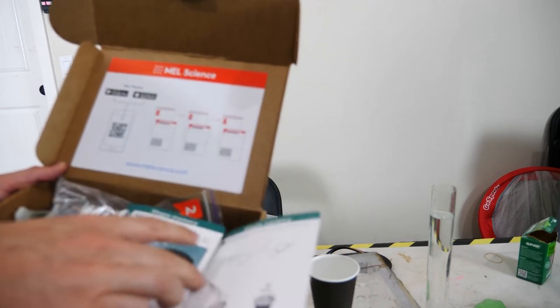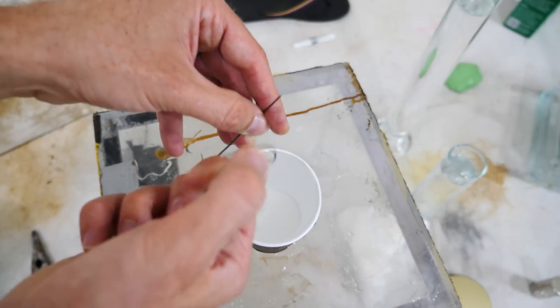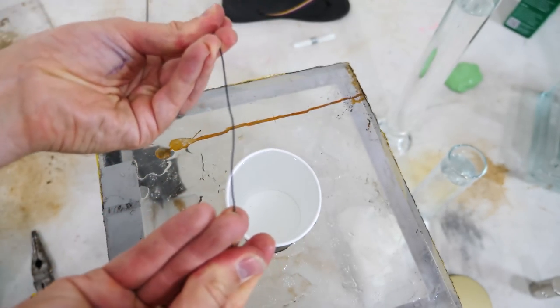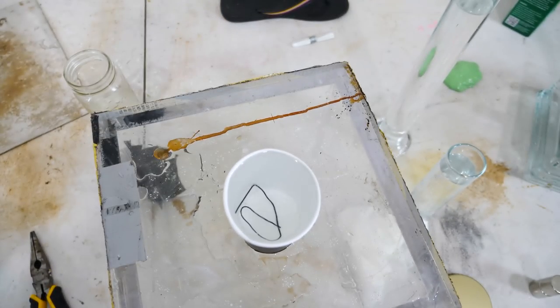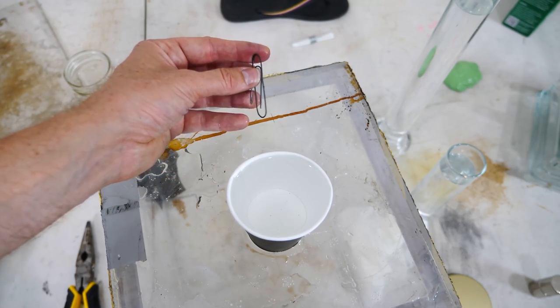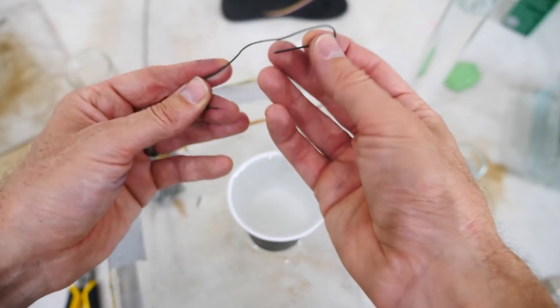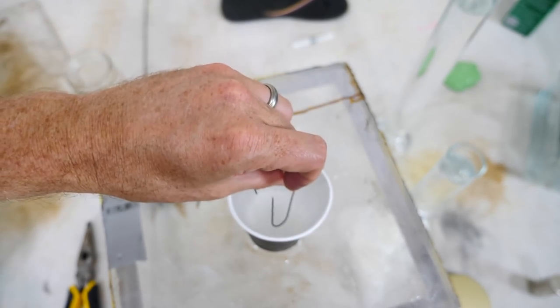Before I explain what's going on, let me tell you about today's sponsor, Mel Science. If you like my channel and the experiments I do, you're gonna love Mel Science kits. Let me show you one of my favorite experiments from their physics kit. I have this paper clip here — I'm gonna bend it out of shape completely. Watch what happens when I put it in the water. The reason it does this is because this is nitinol, a shape memory alloy.